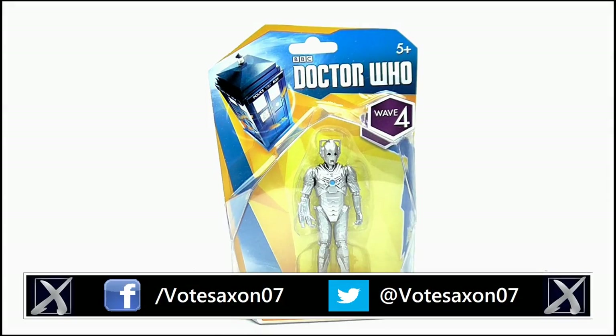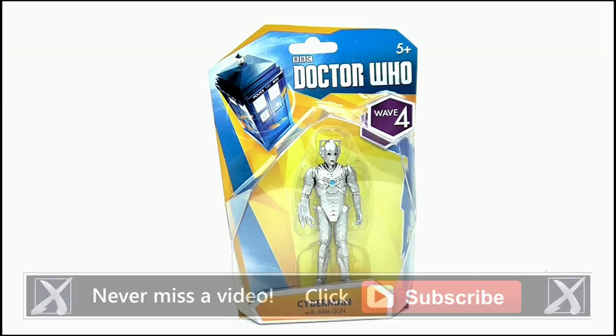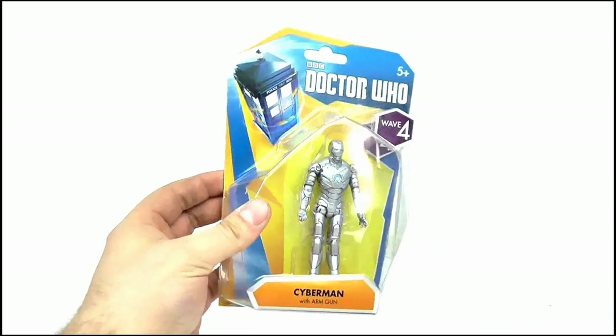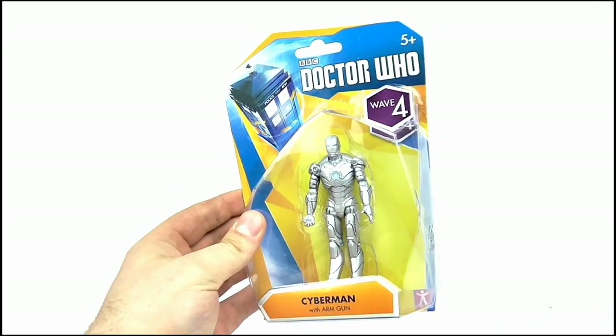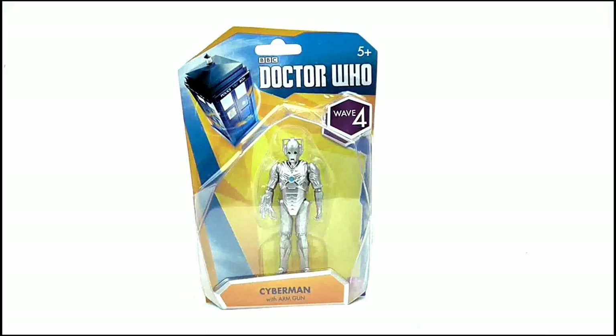Hello YouTube viewers and random Doctor Who fans. I'm rounding off my look at the Wave 4 3.75 inch scale figures with this, which is the Cyberman with Arm Gun. Here it is in its box. No surprises with the packaging — it all looks the same with a similar layout to the other figures, so there's not really much point going into too much detail here. So enough about the box, let's move on to the figure.